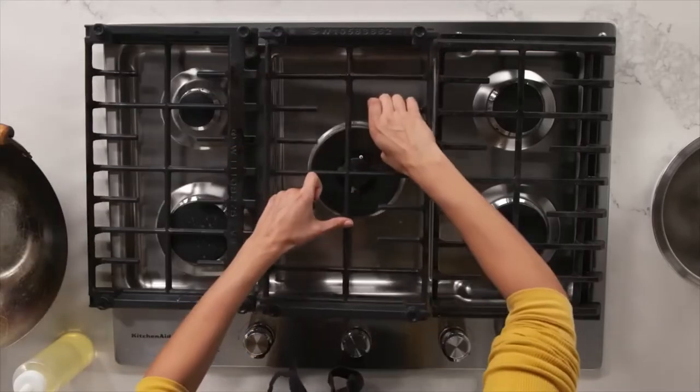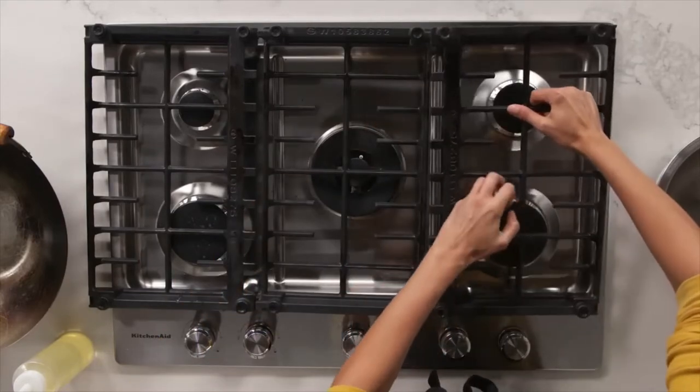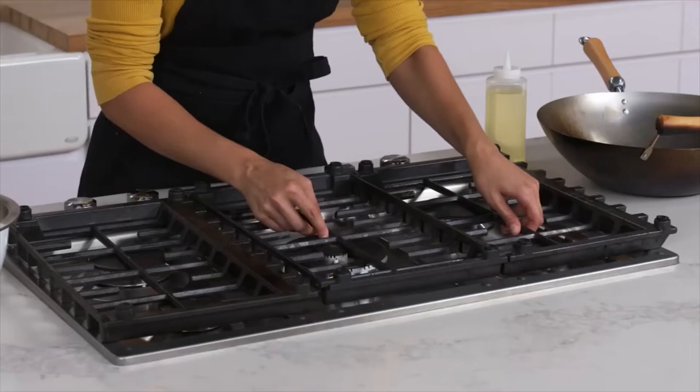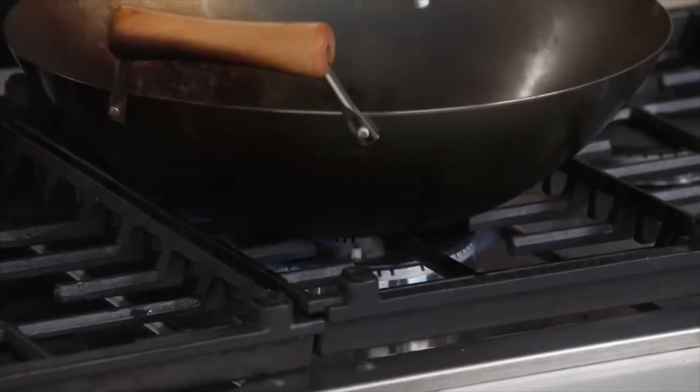You can actually turn the burner grate upside down to create a cradle for your wok to rest in for maximum heat exposure. So now my flame can basically touch my wok.